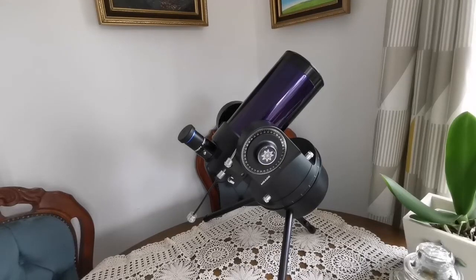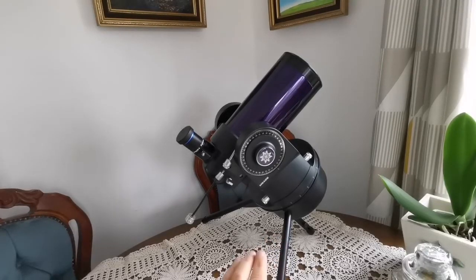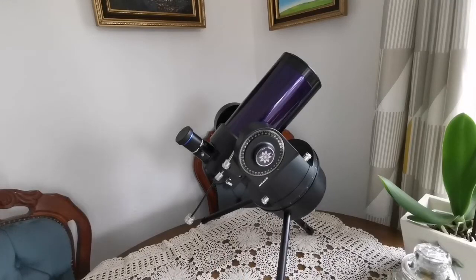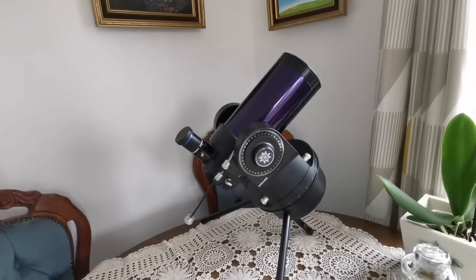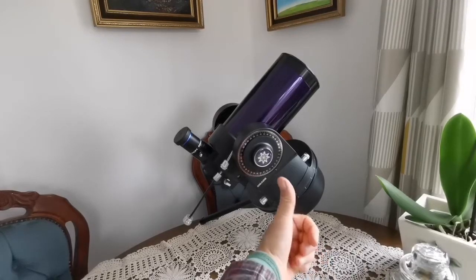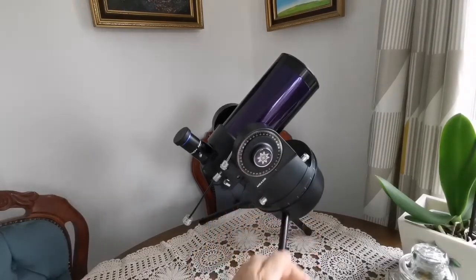This is a Mead ETX 90 and the mount is what they call the RA or EC mount. It works, it doesn't have a go-to, it has a clock drive. You install it on this tabletop tripod and the clock drive will turn it like the hands of a clock — the telescope in the direction of Earth's rotation, or actually the opposite of it. The sky turns from east to west, and it turns the telescope from east to west. The shorter leg here is the one pointing toward Polaris, the North Star, so it practically works like the axis of rotation.